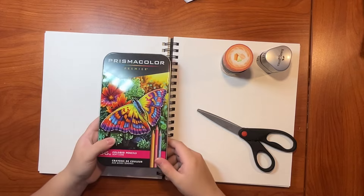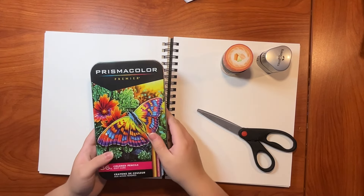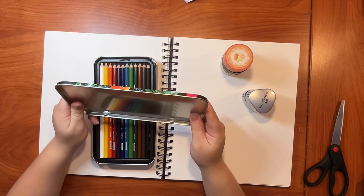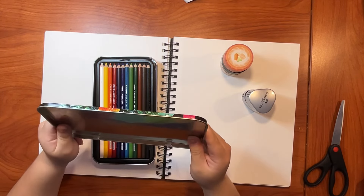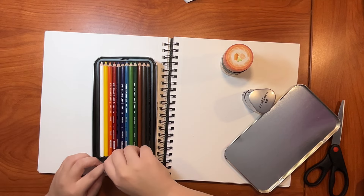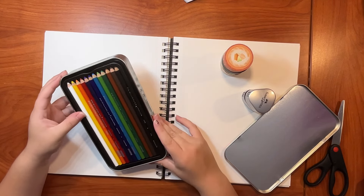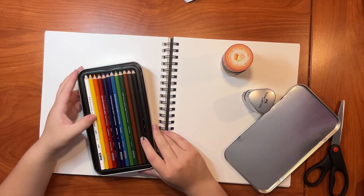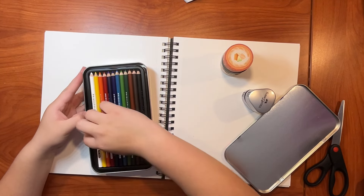Did I scare any of you? I probably shouldn't have dropped the pencils. Eww! This is like a really bad mirror. I'm really blurry and I'm wearing a towel because I just took a shower. I never really properly owned any Prismacolor colored pencils. I only have the Prismacolor erasable ones, and those are just for sketching, not for actual coloring. So this is something new.